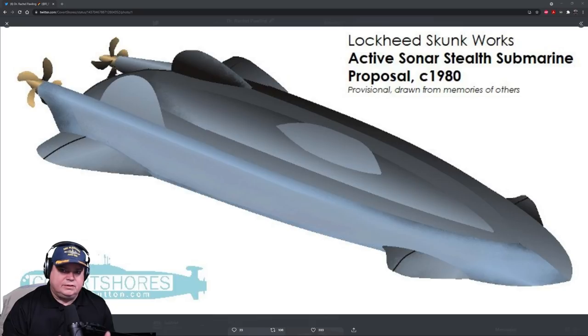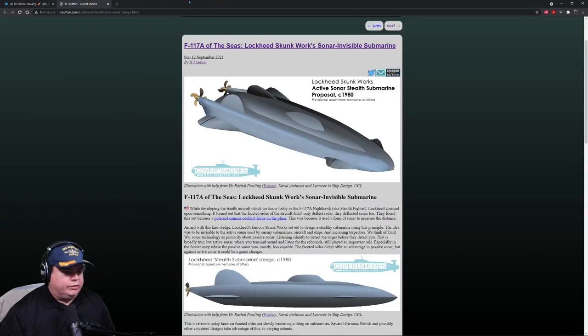They took the same concept and put it on a submarine, and it worked. From the piece written by H.I. Sutton — you can read this yourself over at HISutton.com — it says: while developing the stealth aircraft, which we know today as the F-117A Nighthawk, a.k.a. the stealth fighter, Lockheed chanced upon something. It turned out that the faceted sides of the aircraft don't only deflect radar — they also deflect sonar. They found this out because they couldn't take a Polaroid picture of the airplane.